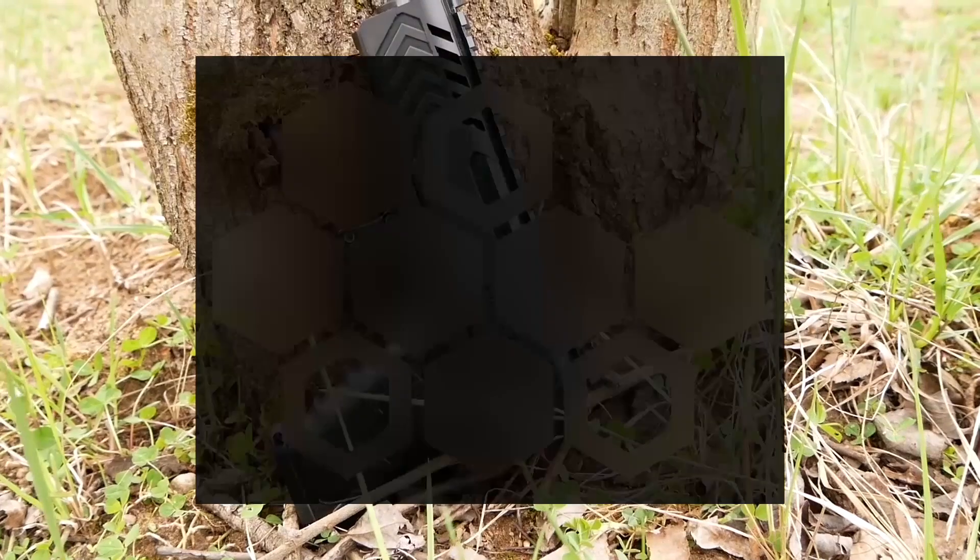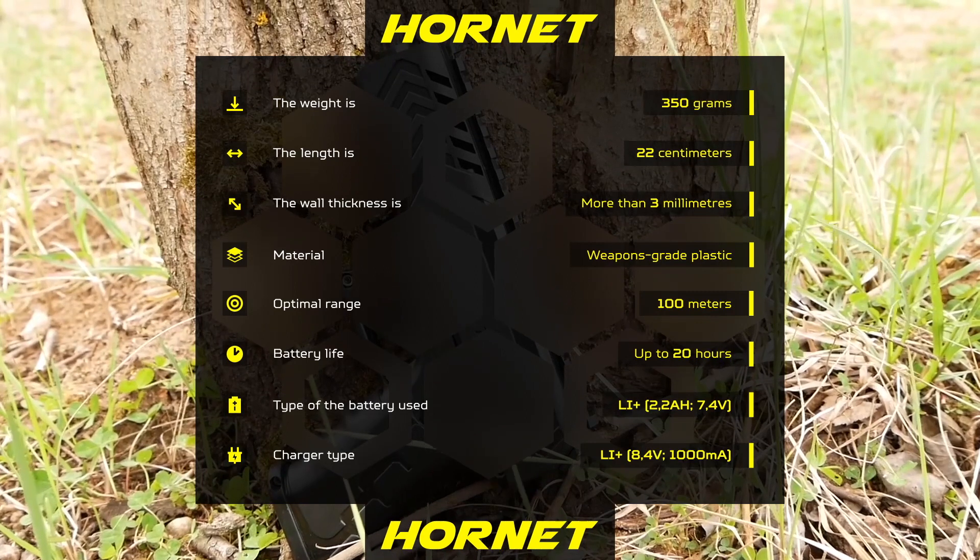The OLED display on the Hornet body shows the number of rounds and the player's HP. The screen doesn't glare in the sun and guarantees a bright image. See the specs on the screen.